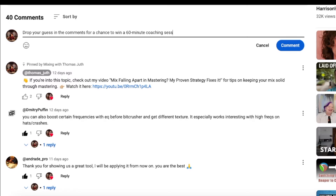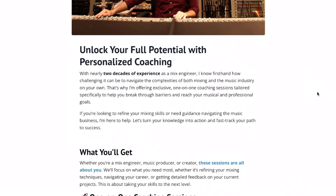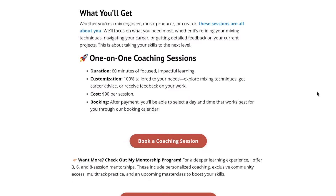A mask of poppy petals, a mask of poppy petals, the smell of opium, the smell of opium. So just drop a comment below with your guess. Today I'm rewarding one of you with a free 60-minute coaching session, so let me know what you thought was going on with that vocal.